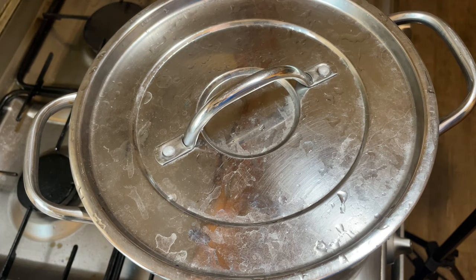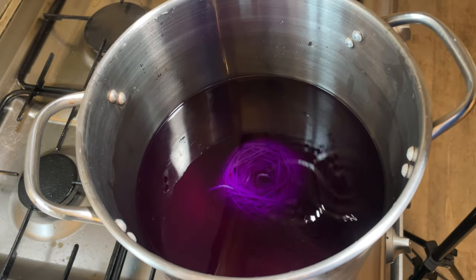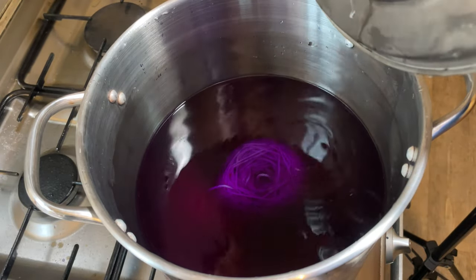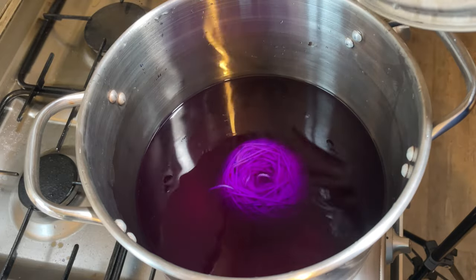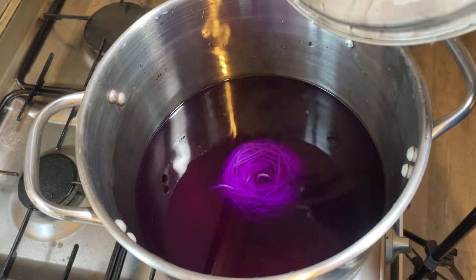I'm going to keep checking on it. Once it's heated up, hopefully it will take about 30 minutes for all the dye to absorb. But we'll see.